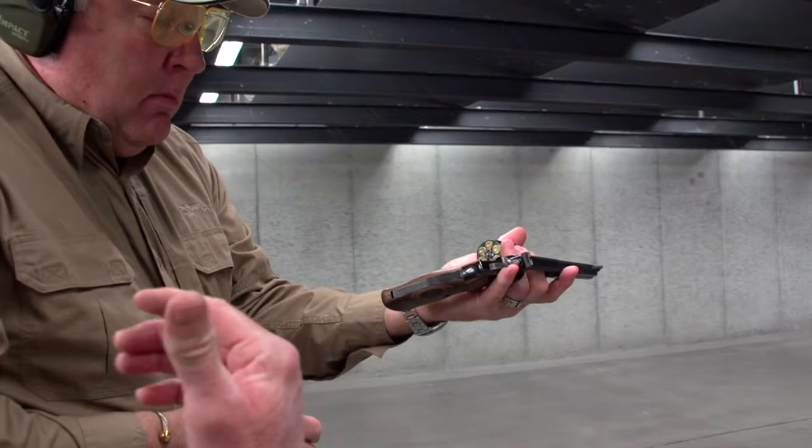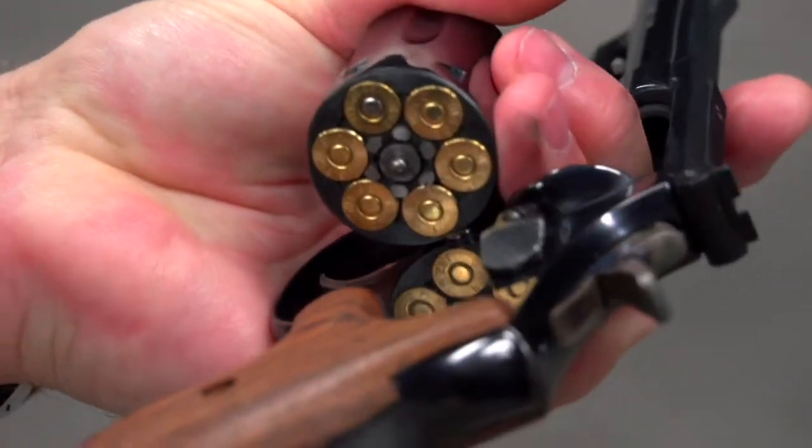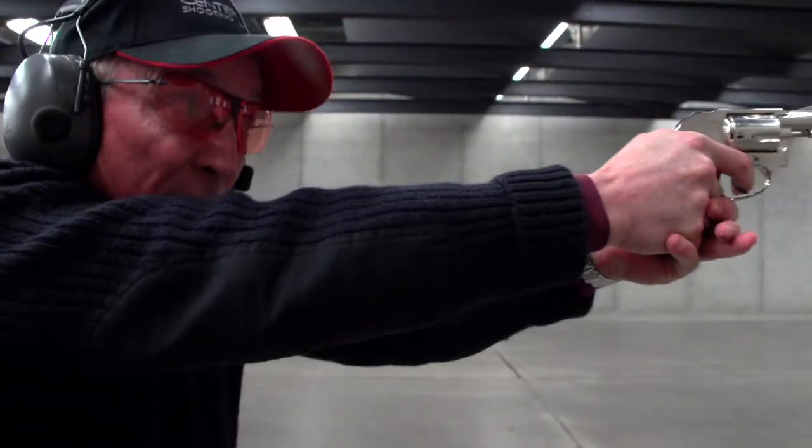The biggest problem that people have getting the cases out of the gun is they won't hold it open far enough. Keep your eyes and muzzle up. Draw the gun like you normally do and bring the gun up to eye level.